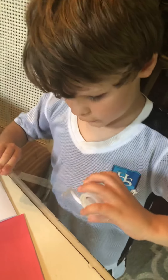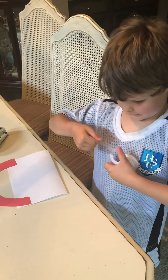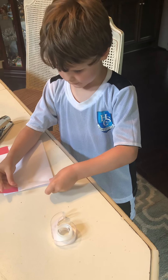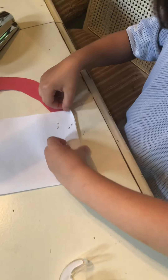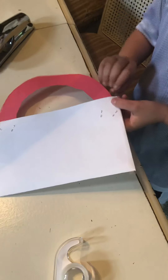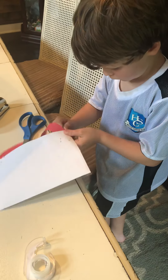Now that you have that done, you can use both of these. I'm going to use tape. You're going to take a piece of tape and you're going to tape half on this side, flip it over and tape half on the other side. Next, cut off any leftover excess.